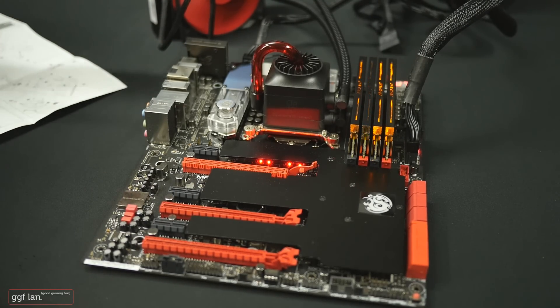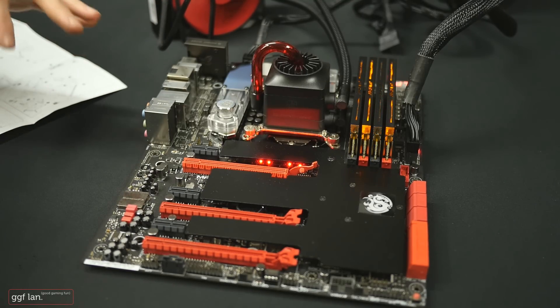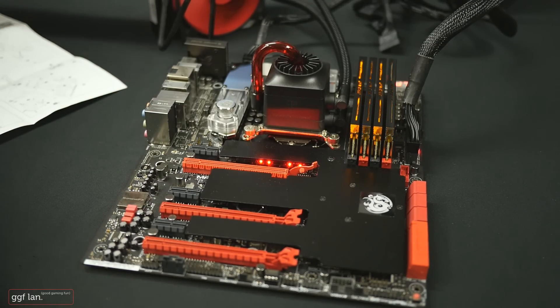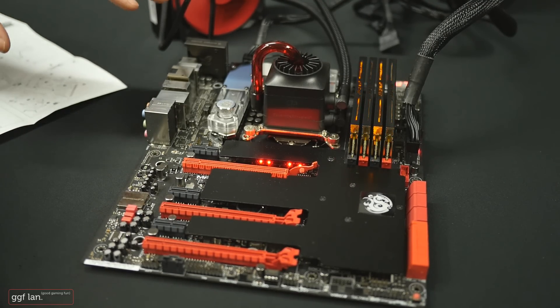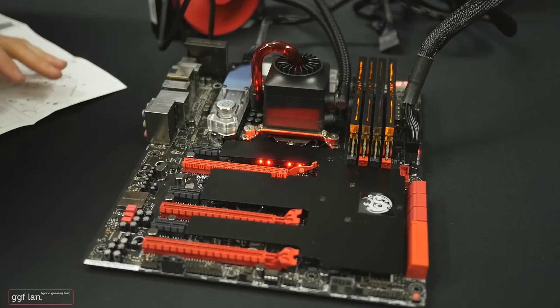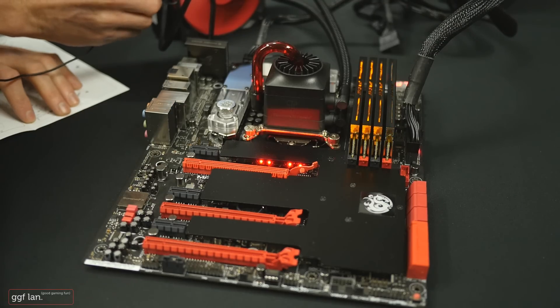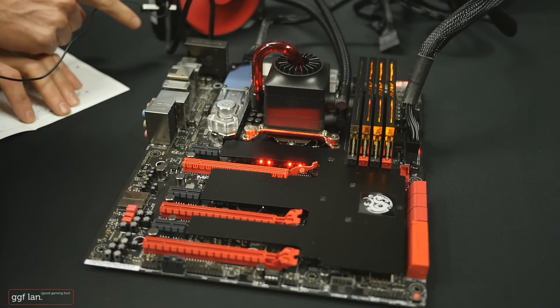When I first turned it on there was a bit of pump noise, but I guess being the first time it's on it just had a few air bubbles in it. The fan is connected via PWM, so once you start it up it goes full blast but then adjusts to a normal operating speed. I'm going to turn the system off and back on so you can hear how loud this fan actually goes.